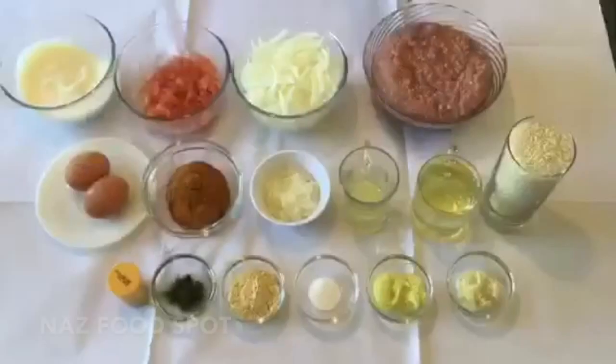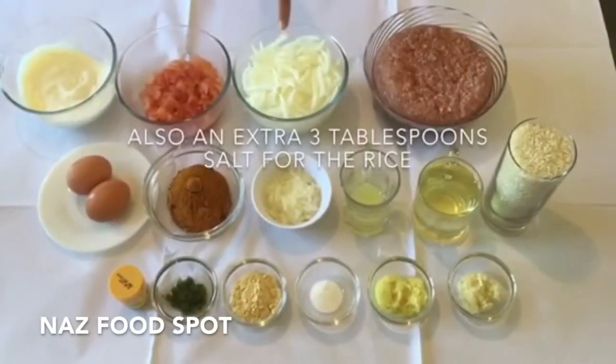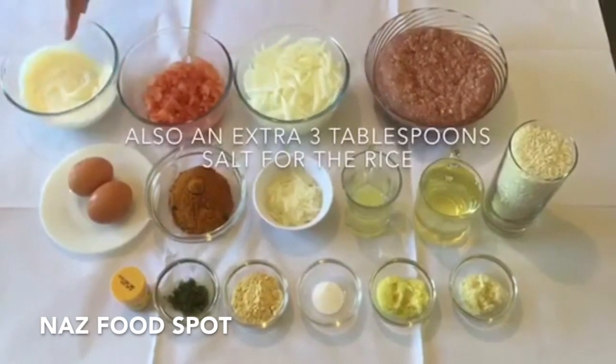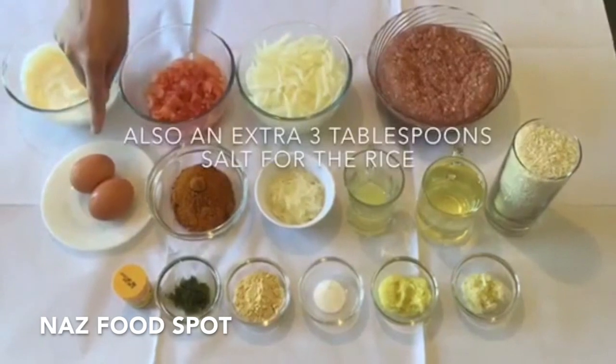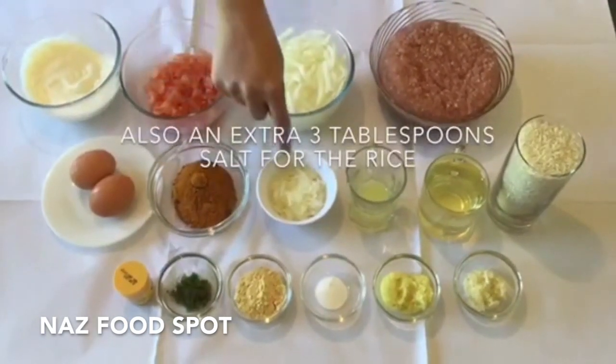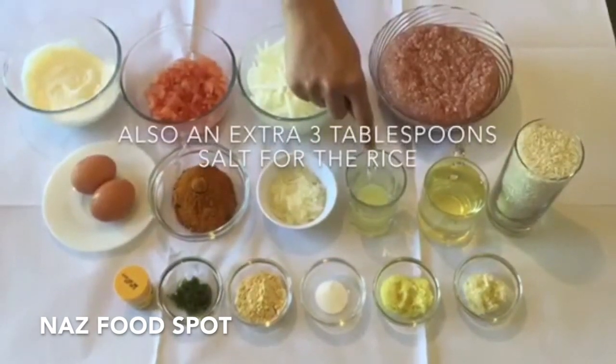The ingredients we need are 750 grams of lamb mince, 3 medium-sized onions sliced, 5 tomatoes peeled and chopped, 200 grams of plain yogurt, 2 boiled eggs for garnishing, 1 packet of biryani masala, and 1 grated onion.